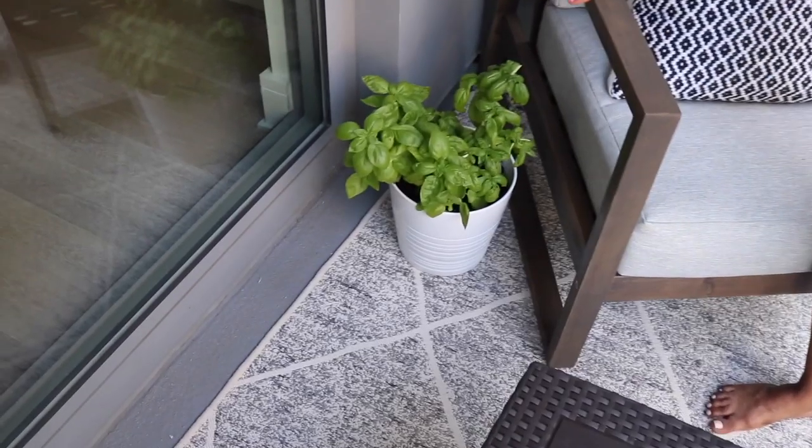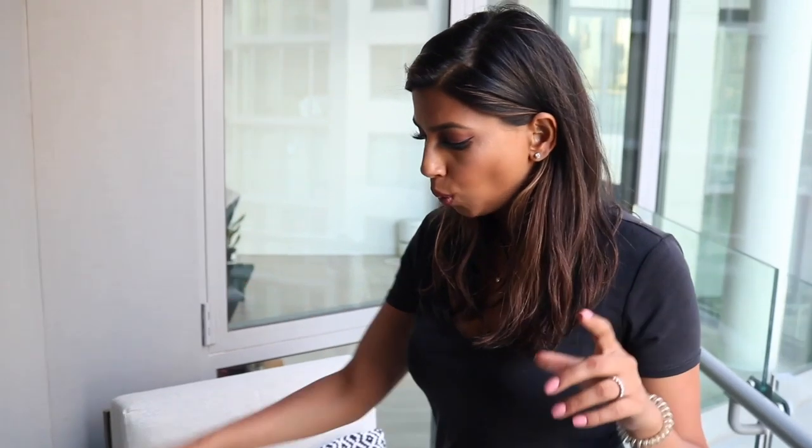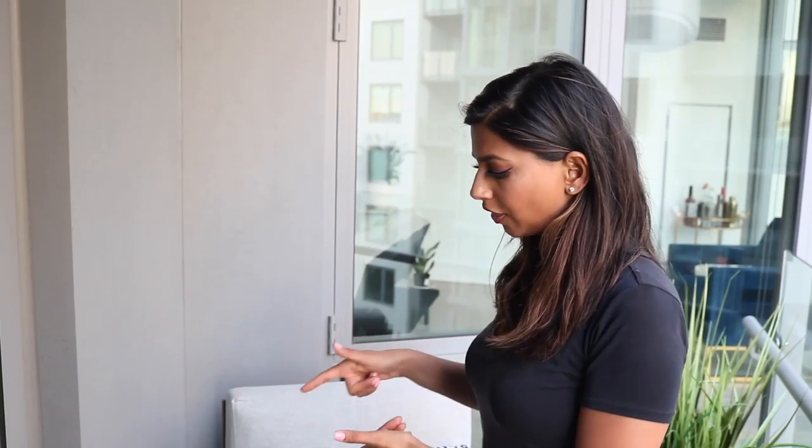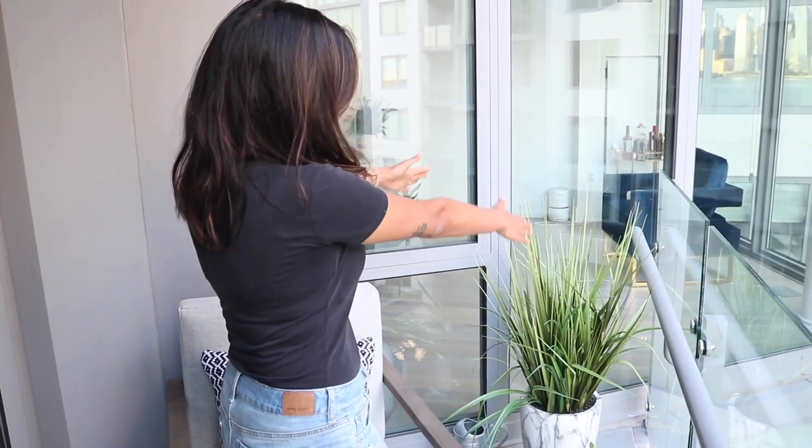One of the most exciting things for me — and this is adulting for sure — is plants. I have a little herb garden that my mom helped me plant so beautifully. We have basil — this gorgeous planter is from IKEA; they have some great stuff for outdoor plants. I cannot tell you how many times we have already cooked with this basil and it just keeps growing. I got the basil from Whole Foods and I'm so happy to have fresh basil whenever I need it.